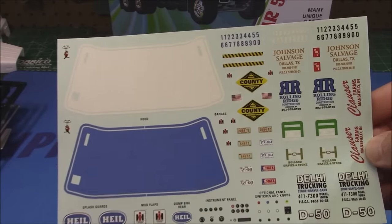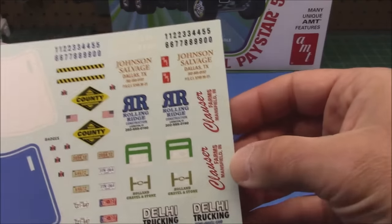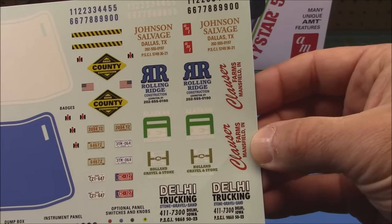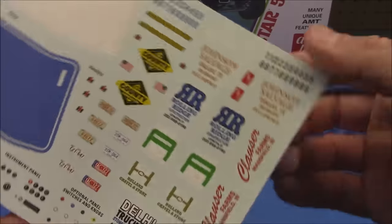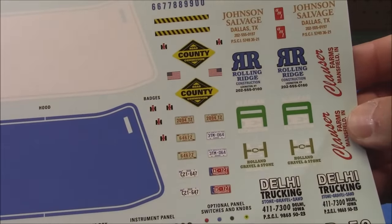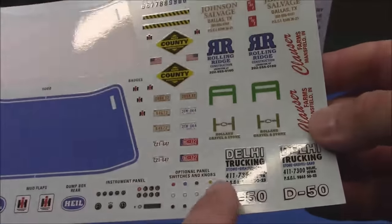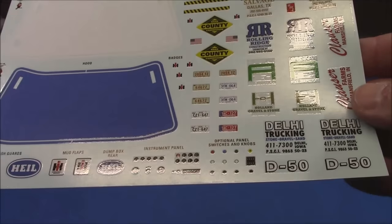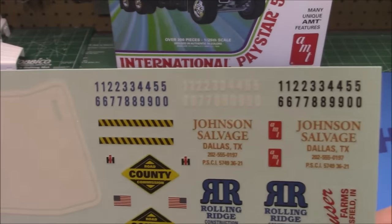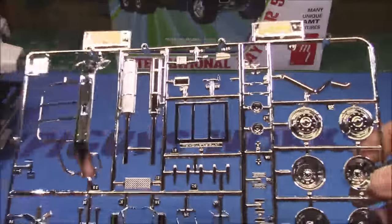We've got a nice decal sheet with a blue and a white hood decal that match each other, making your painting job so much easier. It even has the outside stripe on it with a mark so you know where to line it up. Then we've got all kinds of company decals: Johnson Salvage, Rolling Ridge, Alaskan Excavation, Holland Gravel and Stone, Deli Trucking, Closer Farms, County Construction, County Road Commission, license plates, instrument panel decals — one-piece — and optional individual panel switches and knobs. We've got Heil markings for the bed, mud flaps, AMT cats, and unit numbers.